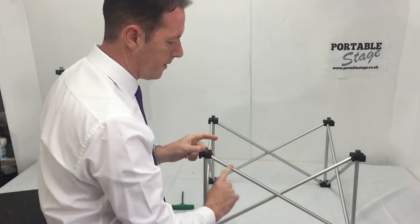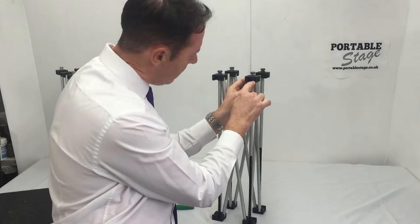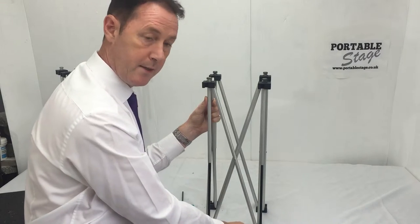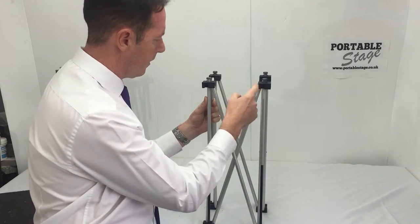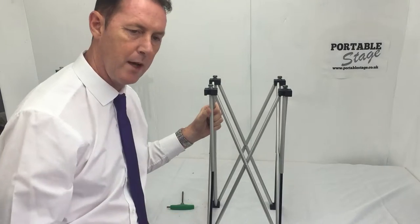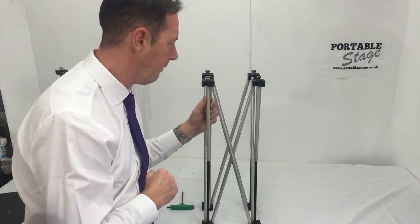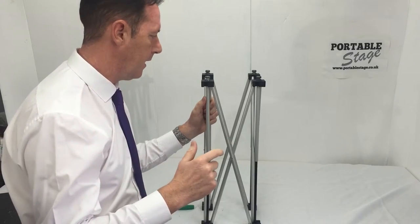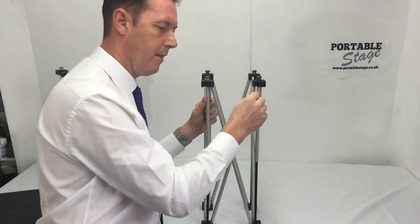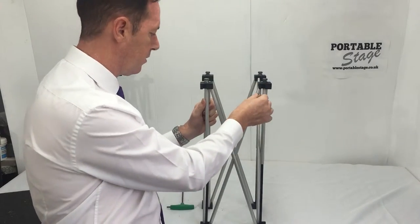In order to replace this scissor section, we're going to have to take out the pins on the sides of the black block which are holding the scissor section in place. That requires taking four pins out of the four black blocks. Depending on what version or brand of riser leg system you have, those pins will either be pretty easy to take out if you've got a Portable Stage version. If you have Arriva Stage, Intelli Stage, or other products on the market, that pin may — depending on the age of the riser — either be a pin or a screw, but it will need to be extracted from the black block in order to change that scissor section.